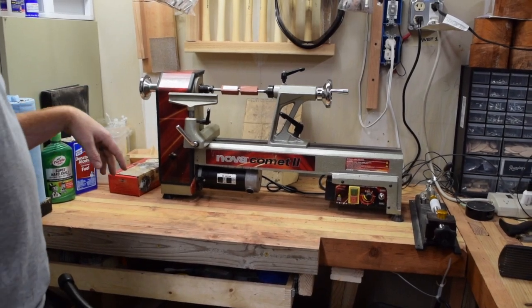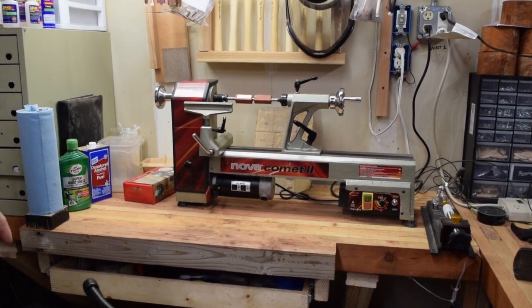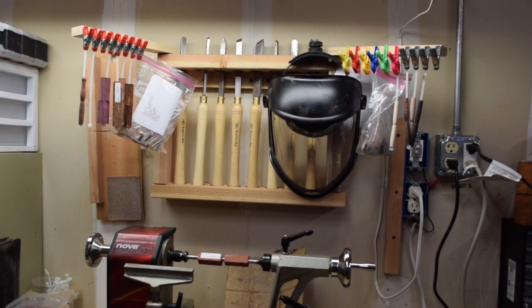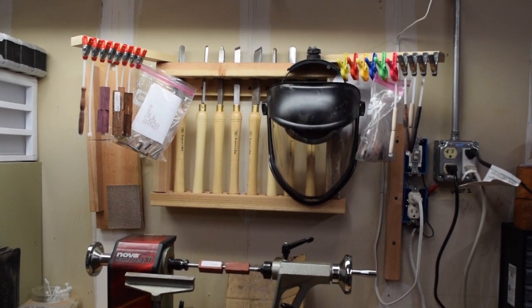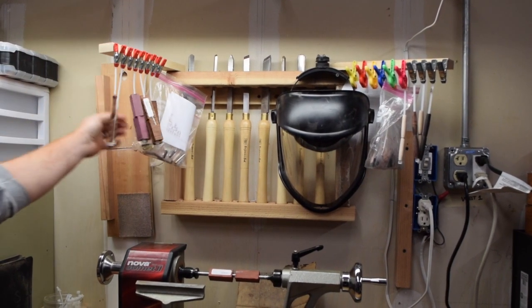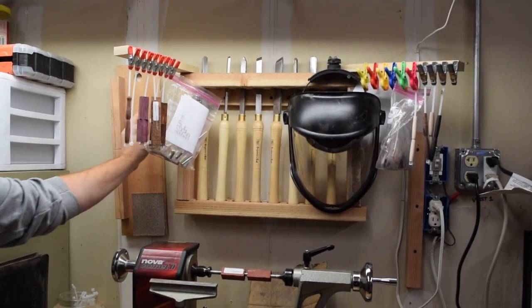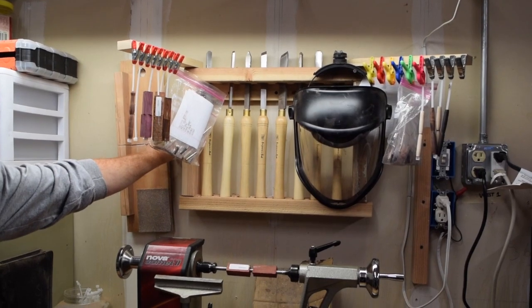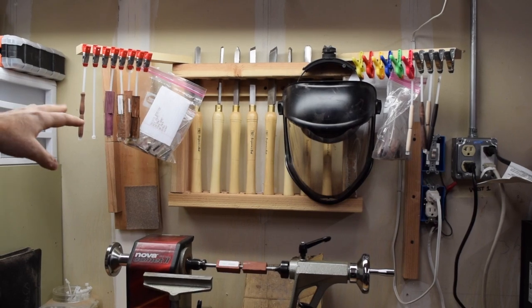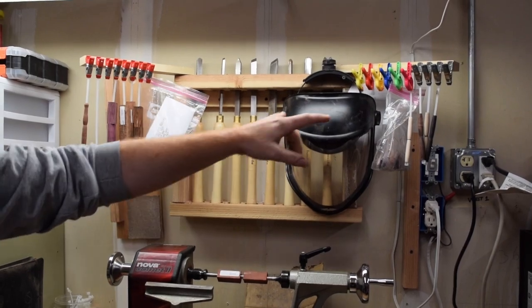We're going to start turning bowls — I've got a turning chuck so that we can start doing that. Up above the lathe we've got all of my chisels. They're just the Benjamin Best. I got them on Amazon for around $60, I think. I've got my face shield and a pair of safety glasses — some cheap ones from 3M that fit really well underneath the face shield. And then I've got all of my blanks that I'm currently going to be turning and finishing, hung up with the kits they're going with on both sides.